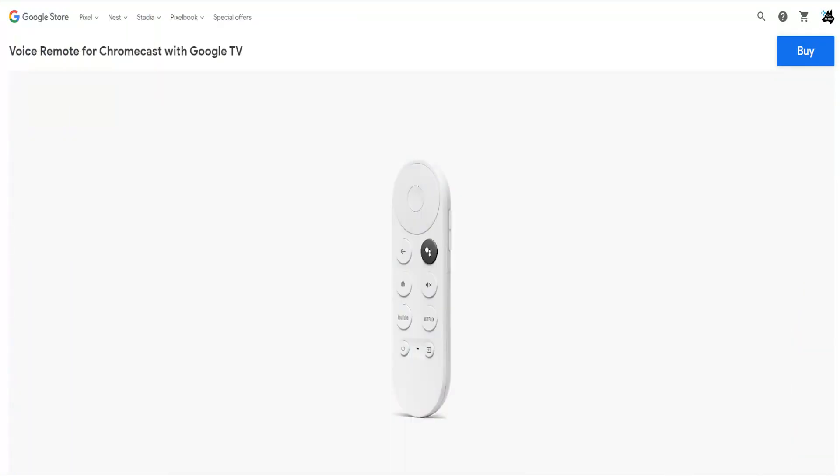If something has happened to your Chromecast with Google TV remote, there's an easy solution. You can simply go to the Google Store and search for 'voice remote for Chromecast with Google TV,' click the buy button, and they'll send you a new one.